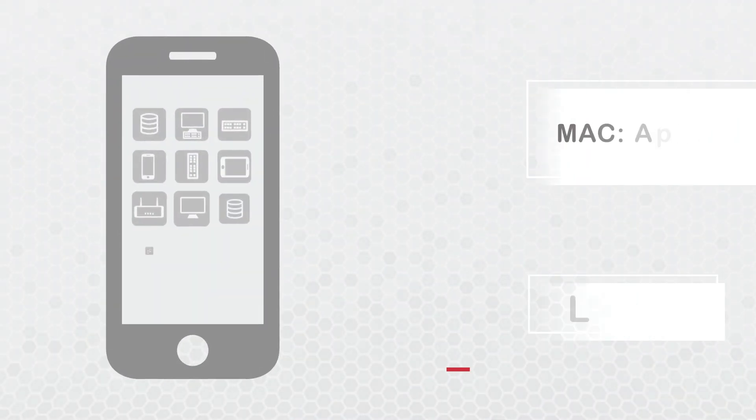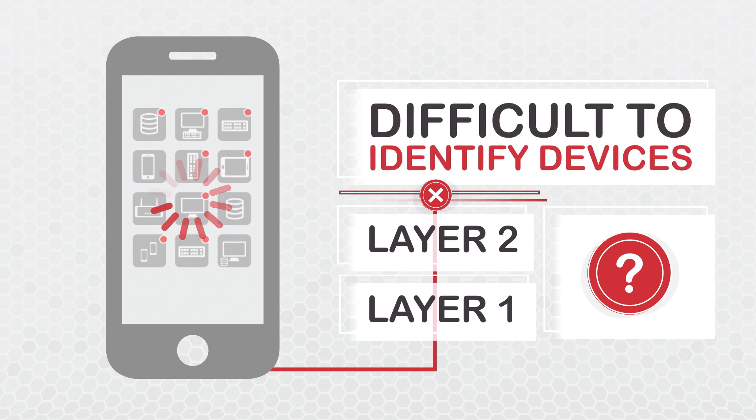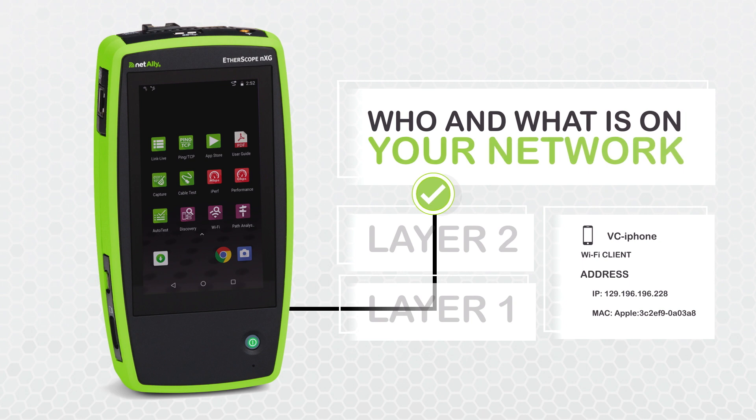Other wireless tools can only identify devices by MAC address, and network management tools can't see Wi-Fi clients in the RF airspace, making it difficult to identify devices. But Etherscope NXG is the only tool to effectively break the Layer 2 ceiling, showing you exactly who and what is on your network and where they're connected.